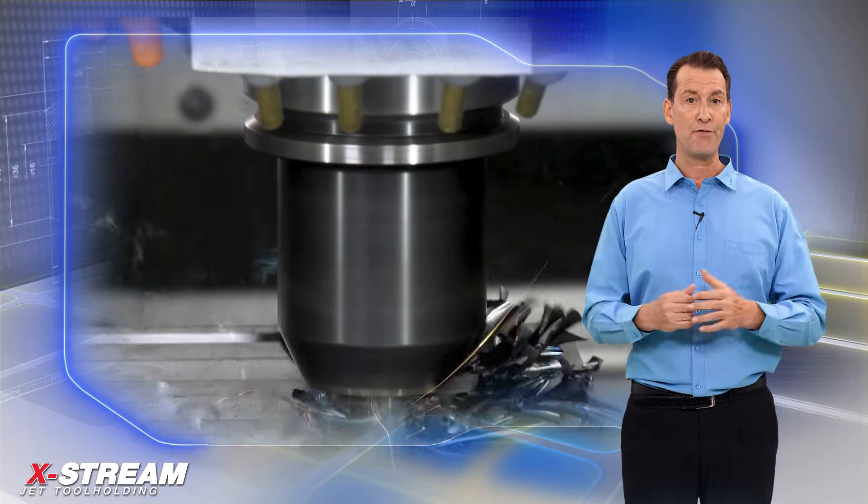HSK holders are intended for high-speed machining and are becoming more popular due to their precision performance. The Xtreme HSK A63 provides a perfect solution for solid carbide end mills with coolant jet channels along the shank bore. It can be installed on a machining center with through-coolant spindle options, and the Xtreme end mill holder delivers jet coolant that wraps the tool to obtain the same result as through tool coolant.